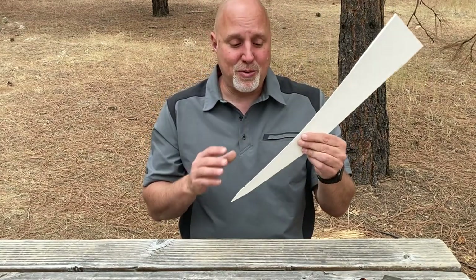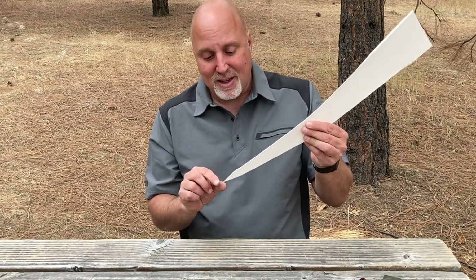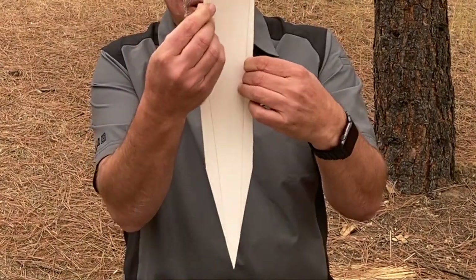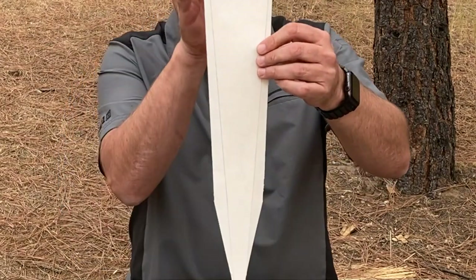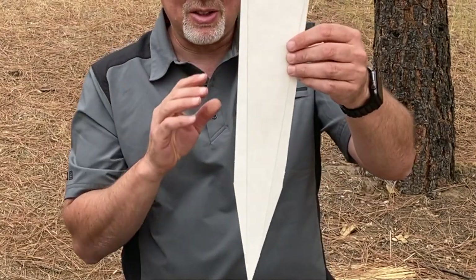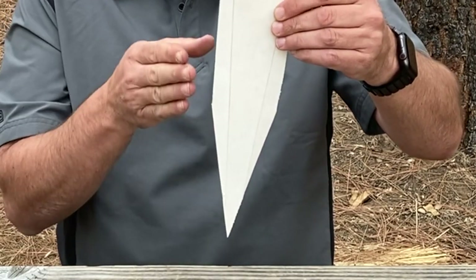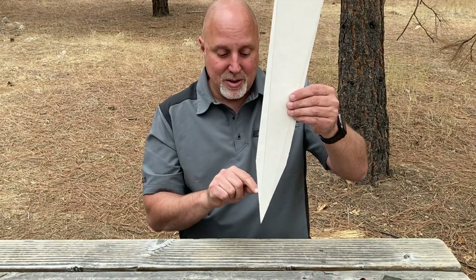The downside of a true flat grind is that the secondary bevel is so small that I just want a little bit more steel back there for bushcraft. So what we did with this hybrid grind was leave a little bit more steel on the blade flats — we're still taking some off like a flat grind, but not as much as a true flat grind would. You can think of it as a short Scandi or as a tall secondary bevel.